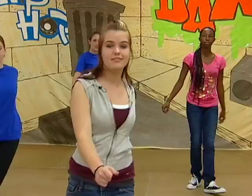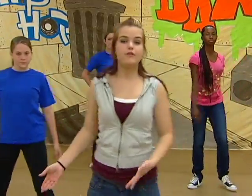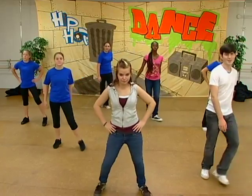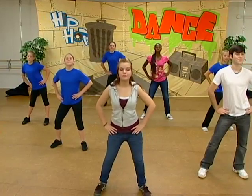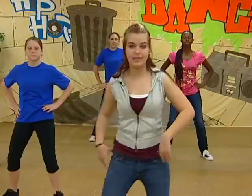Alright, let's do some hips. We're going to do some hip isolations — bring them to the front, the right, the back, to the left, and keep going. We'll do front, right, back, left, front, back, right, left. Step touch.